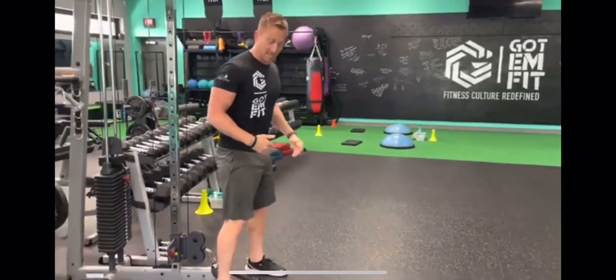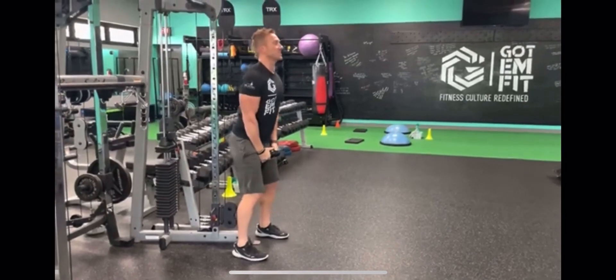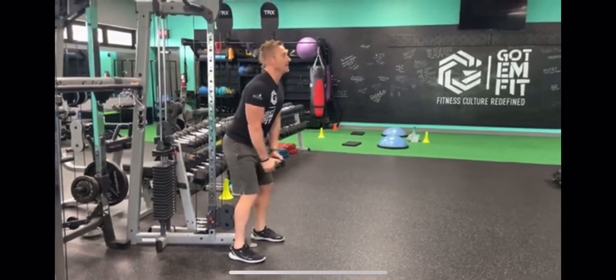This one is the front raise. Just stay close to the machine and grab the rope here. You've got to slightly lean forward with a slight bend on your knees.